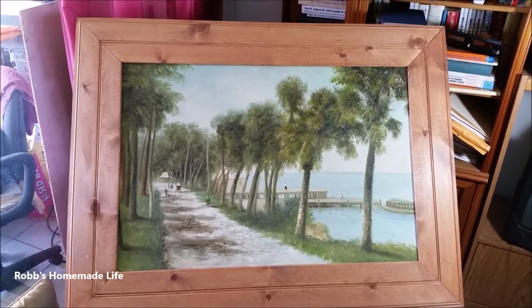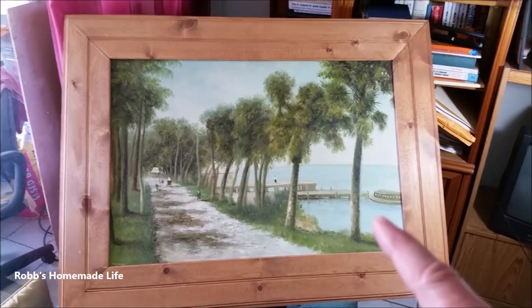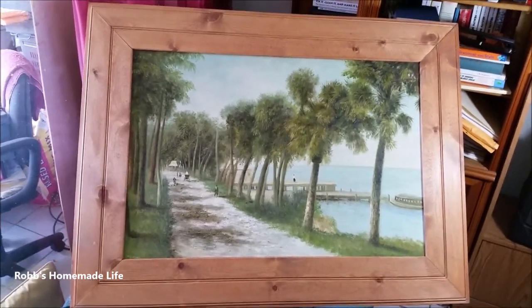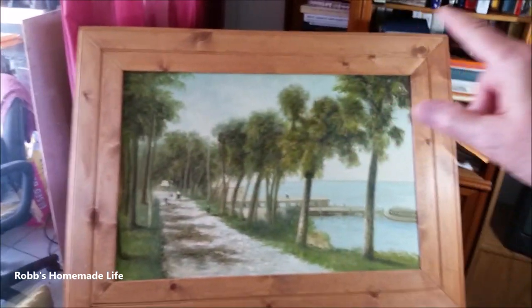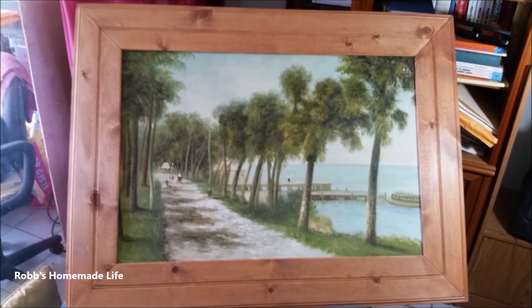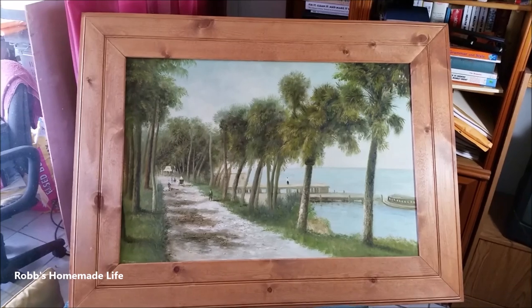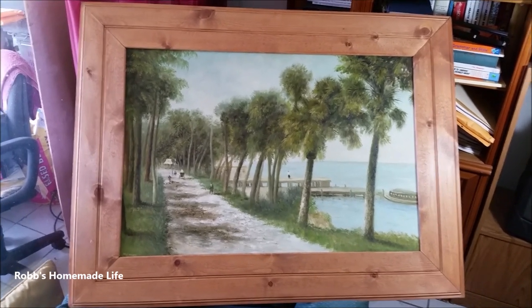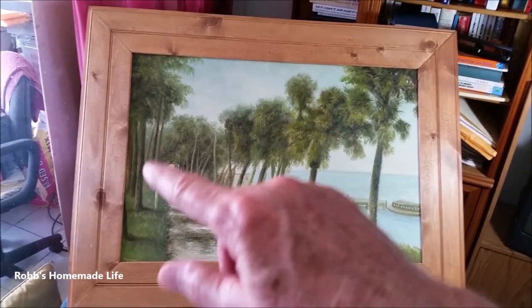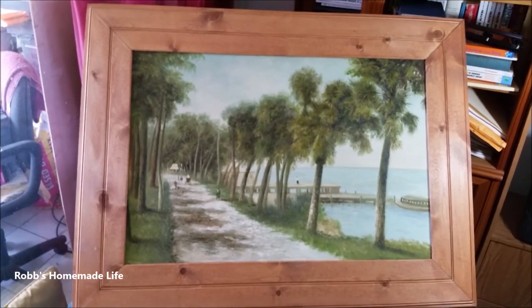It was primarily Florida landscape painting in the style of the Highwaymen painters. They would provide me with the canvas and I would put them on Masonite. To frame them, I used tongue and groove — this is tongue and groove pine, and I finished it with cherry stain from Minwax. That company's been around for over a hundred years — great stuff. This frame is about 12 years old; it could probably use another coat — it was a little light when I put it on.